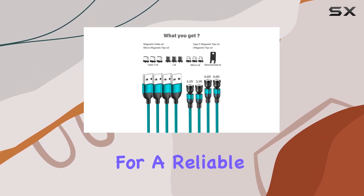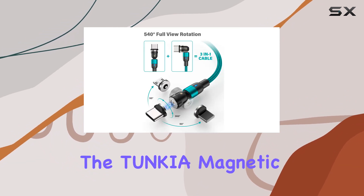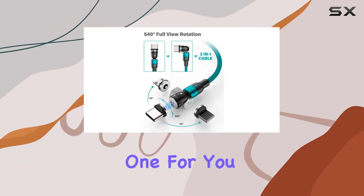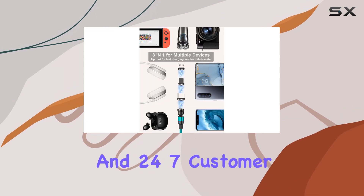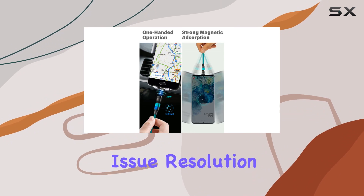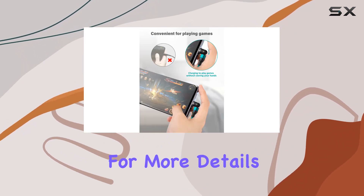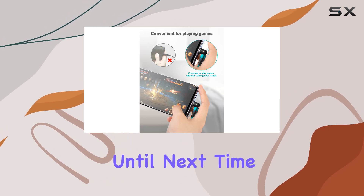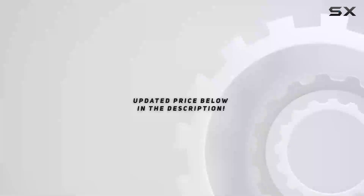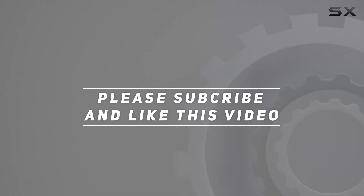If you're looking for a reliable charging solution with the convenience of magnetic connections, the Tunkia Magnetic Charging Cable might be the one for you. The 2-year warranty and 24/7 customer consultation are reassuring, promising prompt issue resolution within 24 hours. Check the link in the description for more details and updated price. Until next time, stay charged. Thank you for watching.